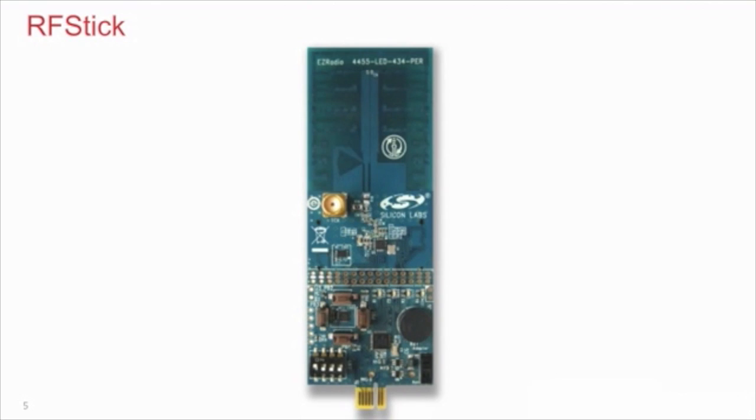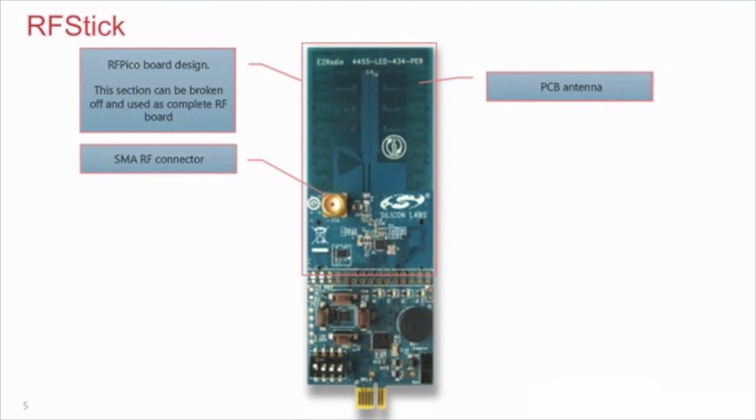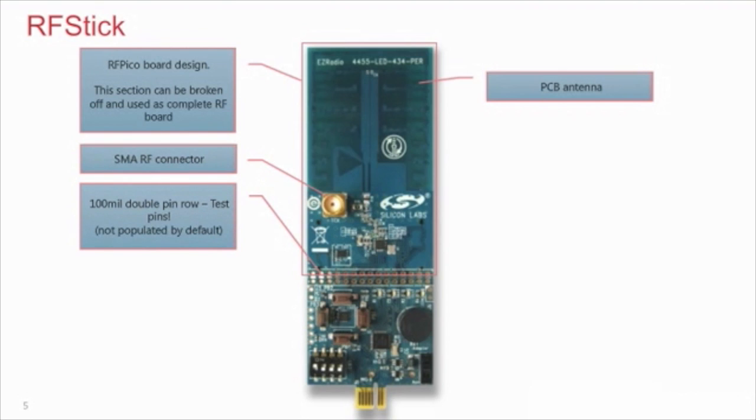The top part of the RF stick is an actual RF Pico board and it is detachable. You can actually break the board along the test pins into two parts and, for example, wire the RF part to your custom development board. The RF stick has a PCB antenna and an SMA connector for immediate range testing and for lab measurements. A zero-ohm resistor jumper is used to switch between the two options. All radio control signals are accessible through the test pins: NIRQ, SPI, NSEL, S-Clock, SDI, SDO, SDN, GPIOs, VDD, and ground.